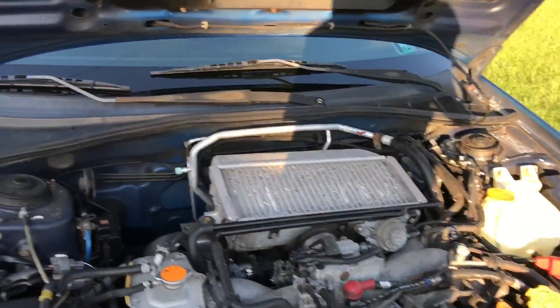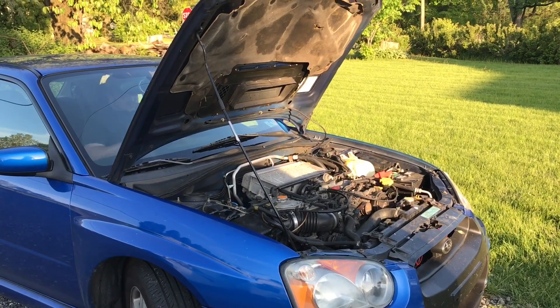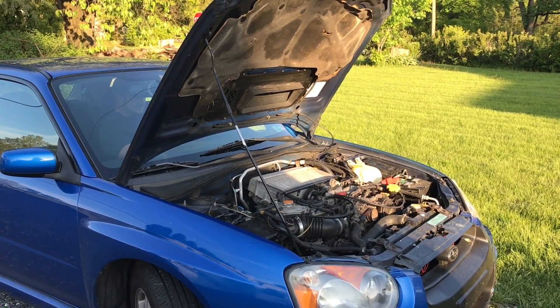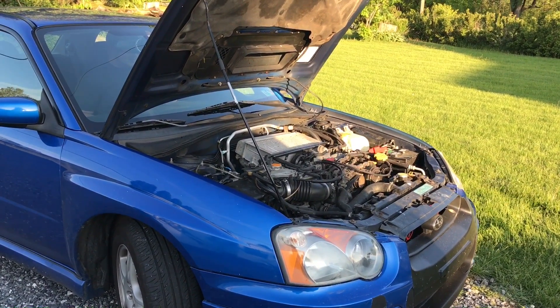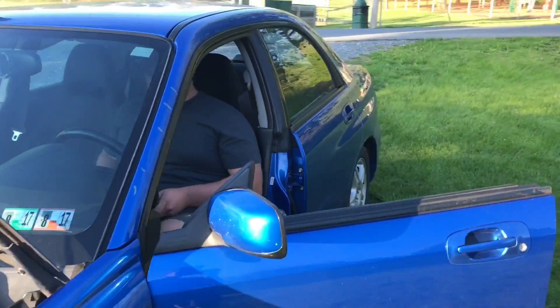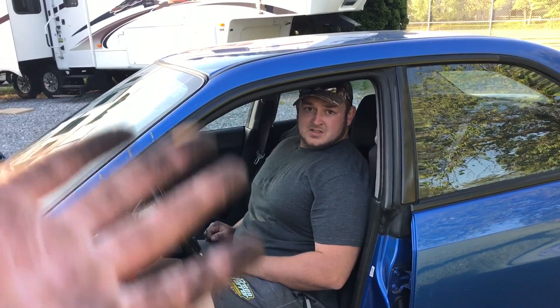Everything's all hooked up. Going to start her up in a second — let's see if we did something right. Sounds okay. Subi's done.